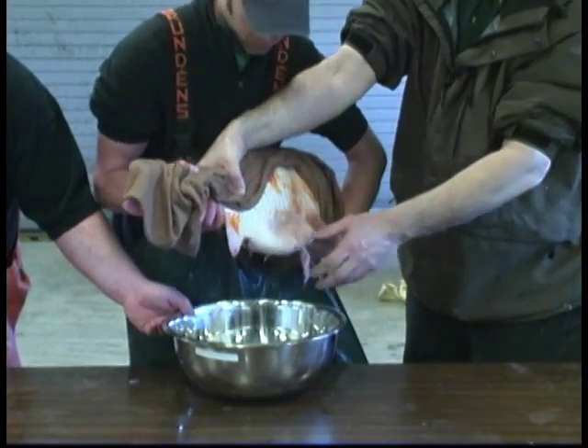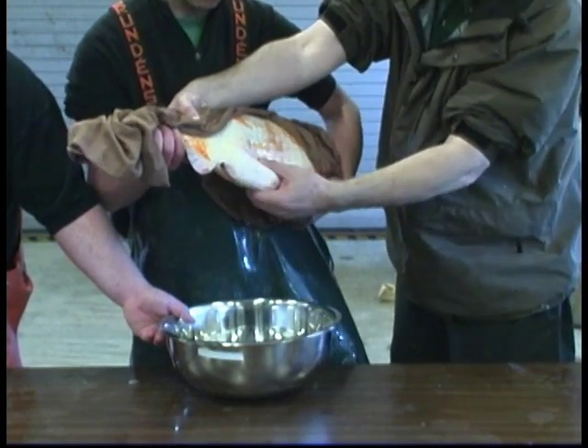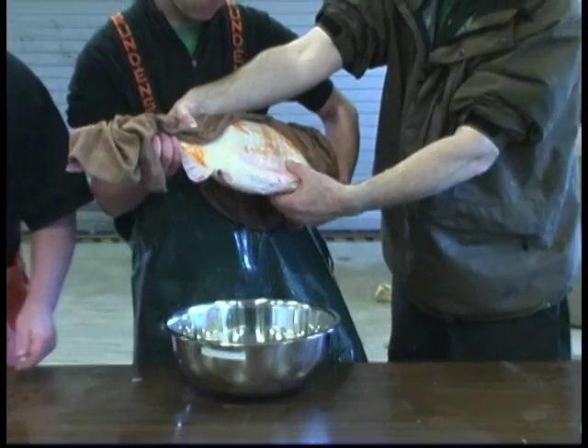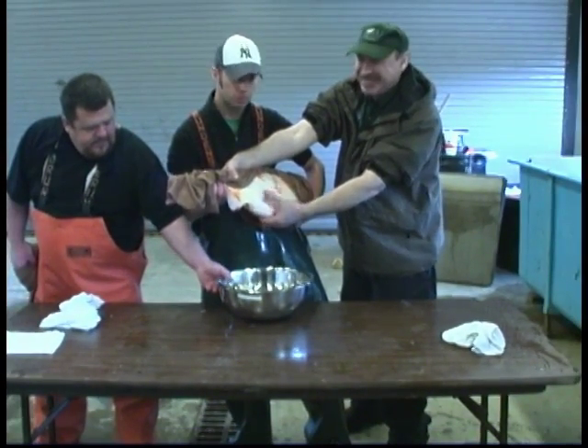Now we have a sign of blood — that's it. You can see here a large female; you can see she is empty, nothing left. Instead of a big belly, the abdomen is now flat.